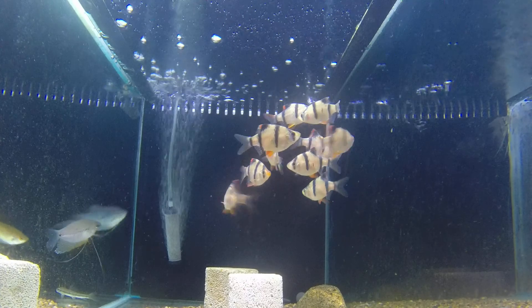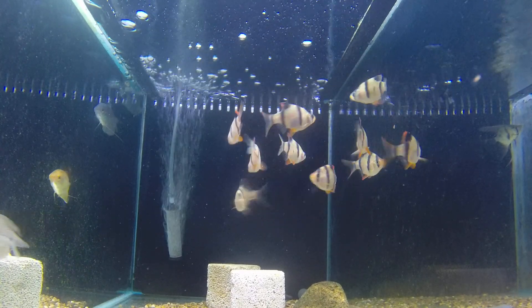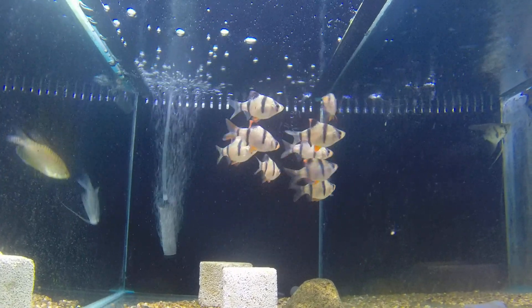...complete pain in the neck, because they keep nipping the fins of the other fish. And if you don't have many of them, they'll drive you nuts because they just nip each other all the time. So in a school they're wonderful — individually, a pain in the neck.